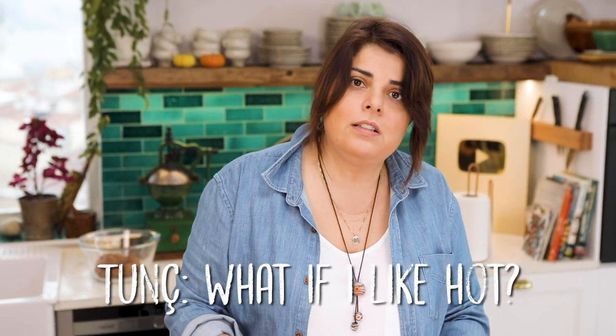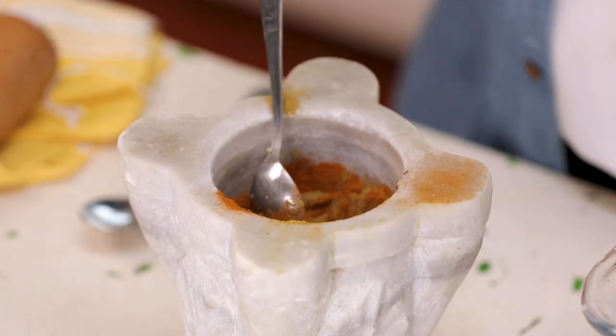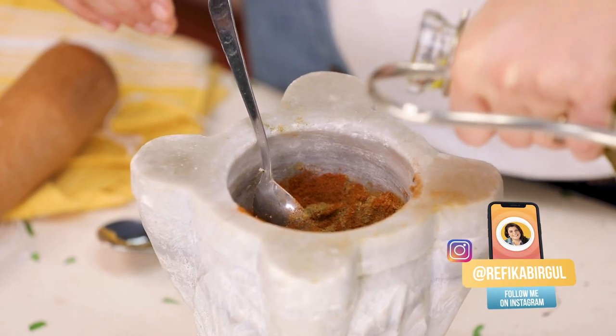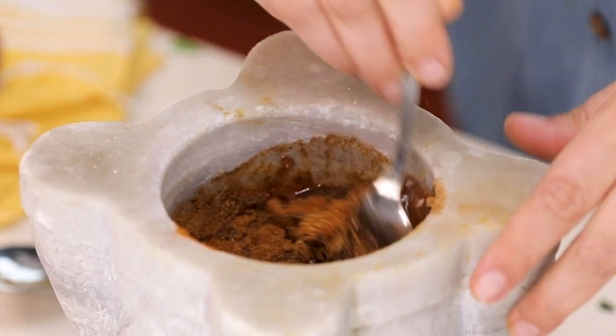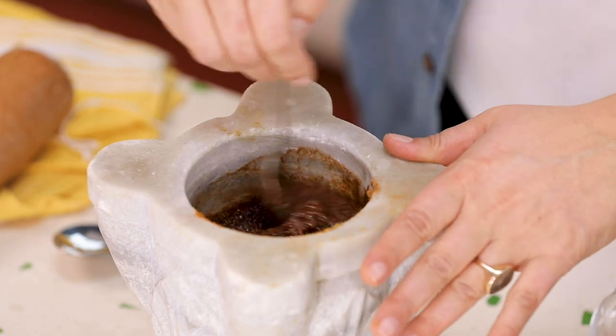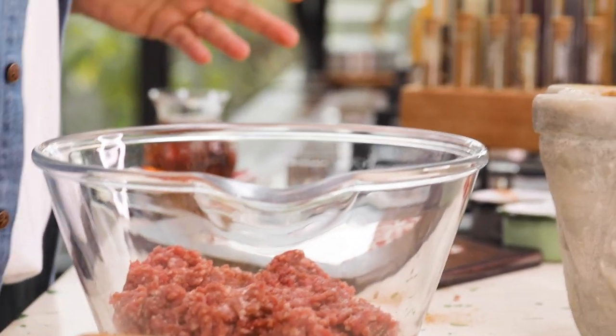Then a tablespoon of chili pepper — which is not hot. You can arrange your own mixture and it will become your own sucuk recipe. I also add two tablespoons of olive oil so that all these herbs can be transferred to the meat, because many herbs cannot give their taste through watery mediums — they only dissolve in fat. It becomes like a paste with an incredible taste, and whatever you put this in will taste great. The longer it sits, the better it's going to taste.